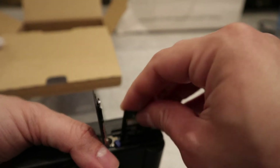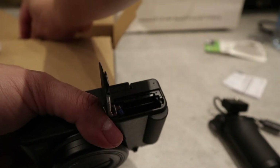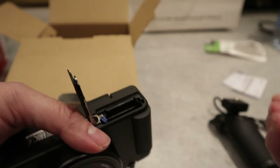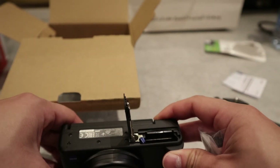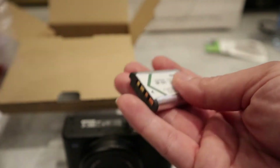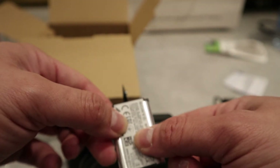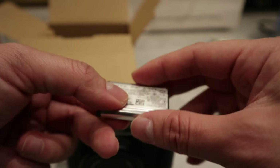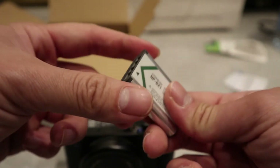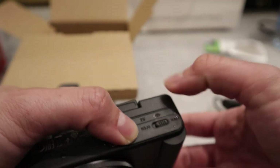Let's insert the SD card right here, and now we'll put the battery in — hopefully it has some juice so we can test the camera. I've heard the battery lasts about two hours, so you'll need two or three batteries to last a whole day of shooting.